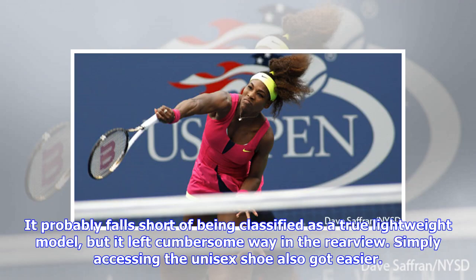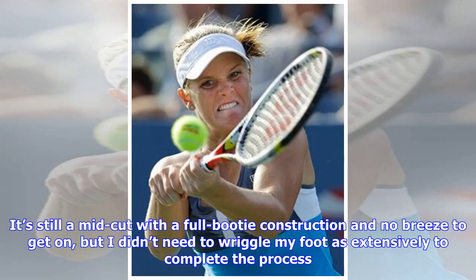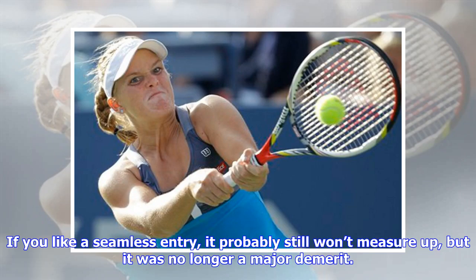It probably falls short of being classified as a true lightweight model, but it left cumbersome well in the rearview. Simply accessing the unisex shoe also got easier. It's still a mid-cut with a full bootie construction and no breeze to get on, but I didn't need to wriggle my foot as extensively to complete the process. If you like a seamless entry it probably still won't measure up, but it was no longer a major demerit.